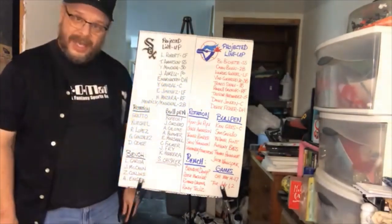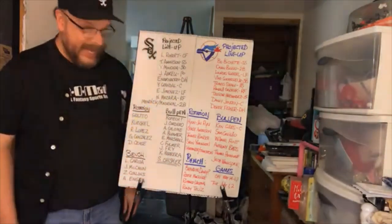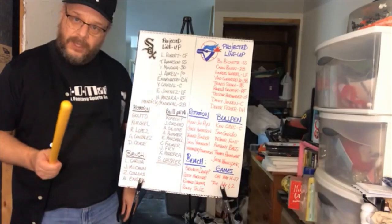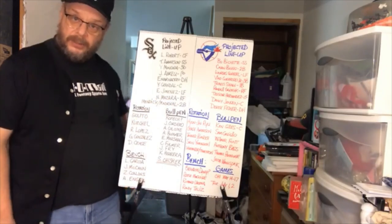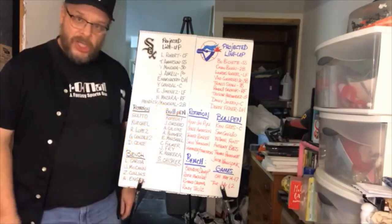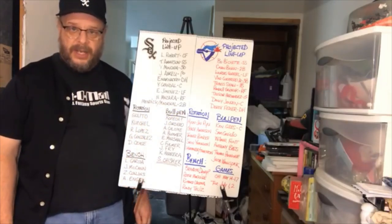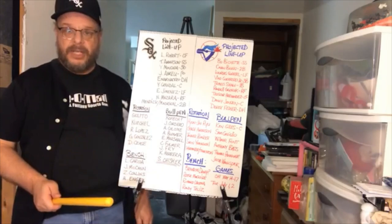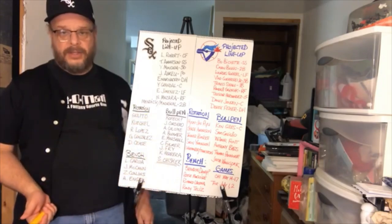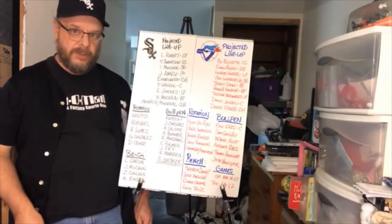Then you have Yasmani Grandal at catcher, who we just went out and got this offseason, along with Nick Candelario at DH. Eloy Jimenez in left, Nomar Mazara in right field — acquired via trade with Texas — and then the Mendick/Madrigal connection at second base, with Mendick probably starting the year or serving as backup to Luis Garcia. Ricky Renteria will decide based on spring training results.